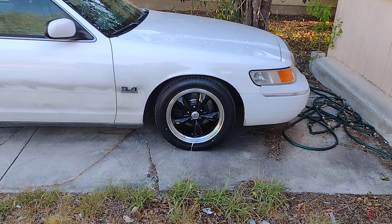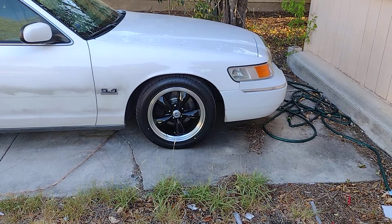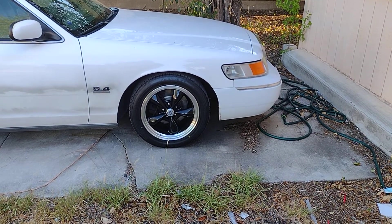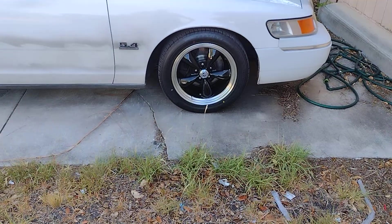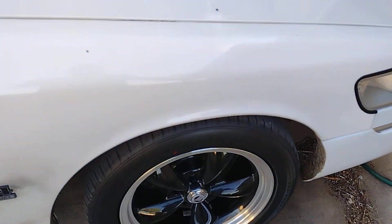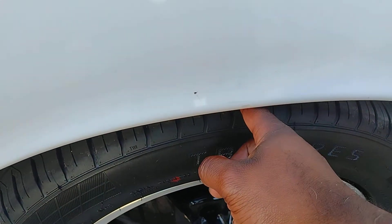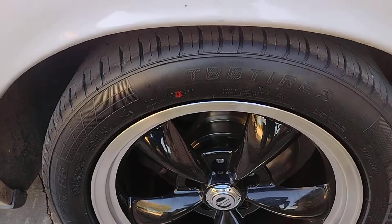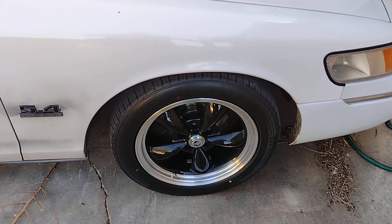For the front, I bought a pair of Eaton Detroit lowering springs, supposed to be a two-inch drop. I put a couple miles on it so I think it's settled. I used to be able to put four fingers in there, now I can just stick one, so I dropped the front two inches.